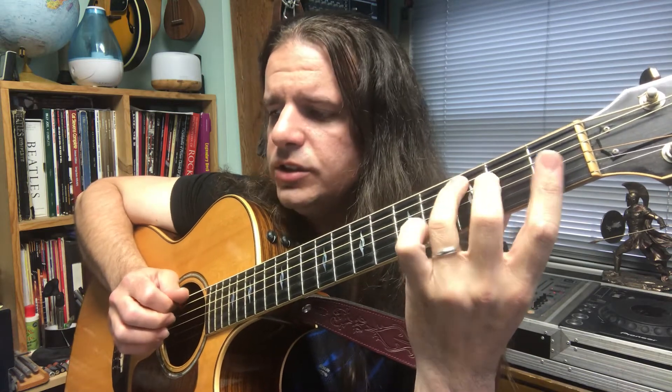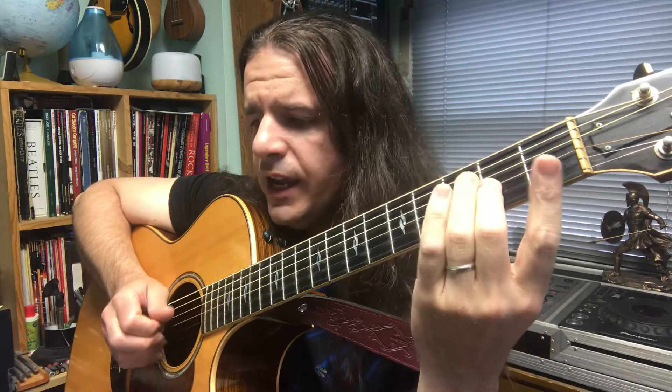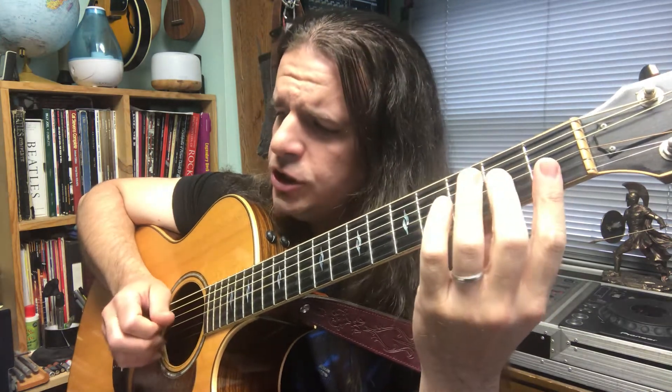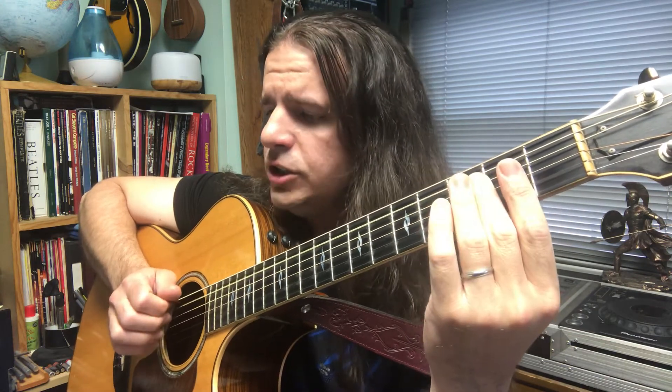D, E, 2, C, A, 2, D, F, 2, G, A, B, A, G, 2, E, C, D, E, F, E, D.